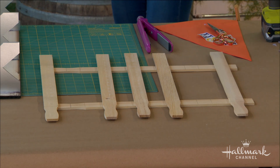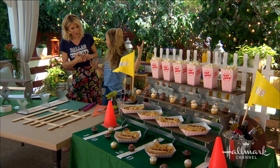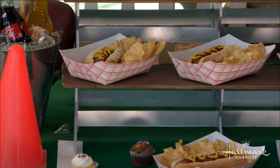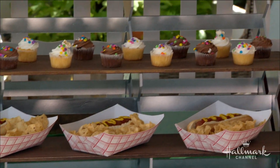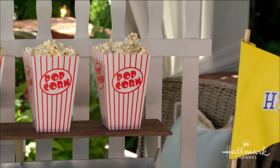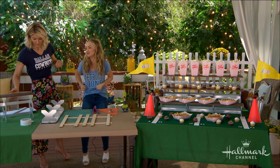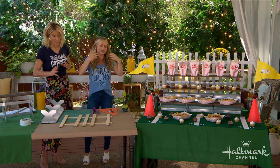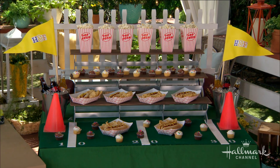How does it stand? We used some gaff tape to keep it up in the back. This will vary depending on where your tailgate is — in a car or at your house you could lean it against something. Just keep in mind the bleachers are lightweight because of what they're made of. I wouldn't put a pot of chili on top — it'll buckle. Keep that in mind in terms of what you're serving on there.